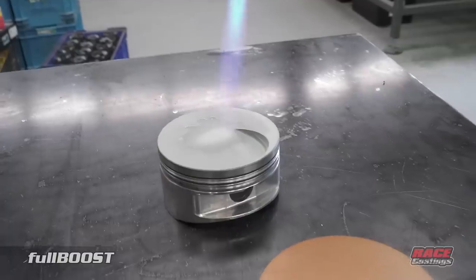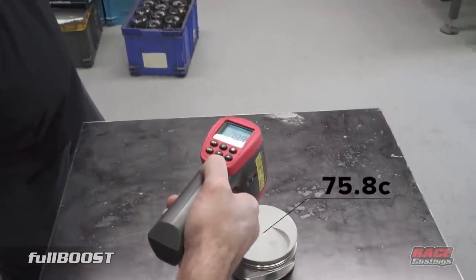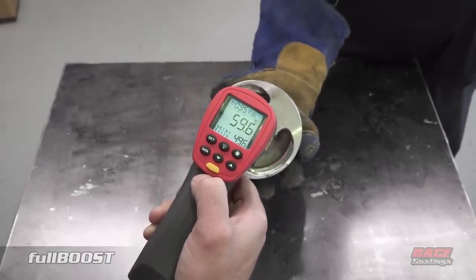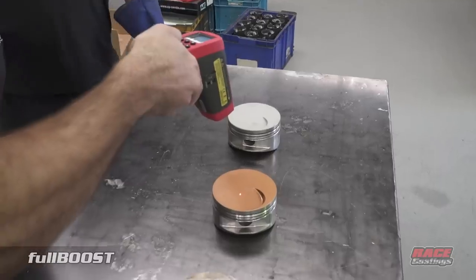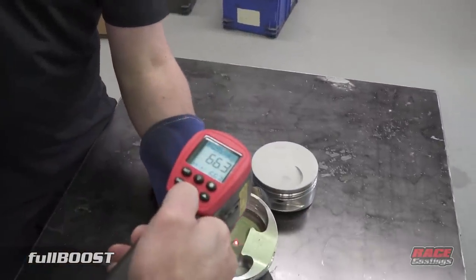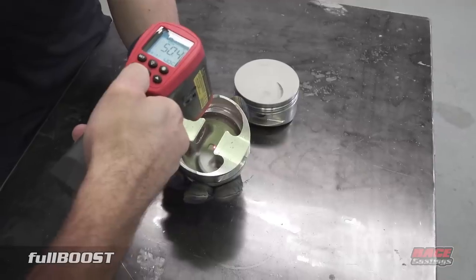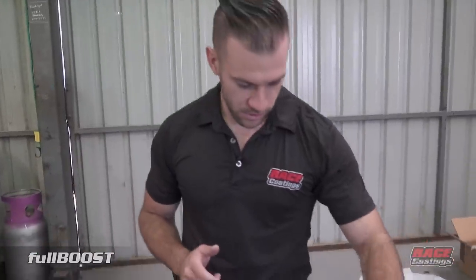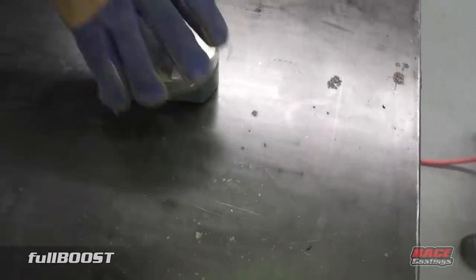During the blowtorch test, we recorded the following temperatures: the uncoated piston measured around 213 degrees on top, while the coated pistons were reading around 85 degrees on top and 49 to 55 degrees underneath. You can clearly tell the difference between the three.